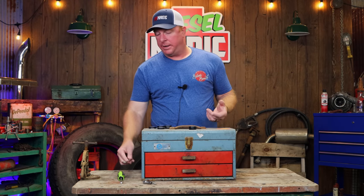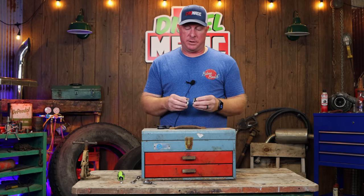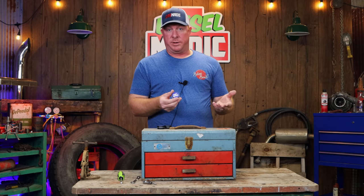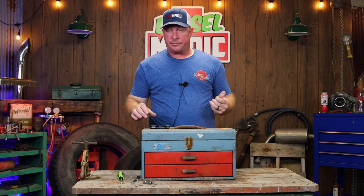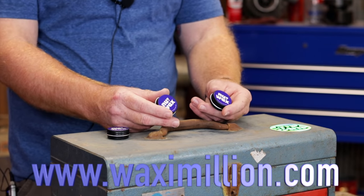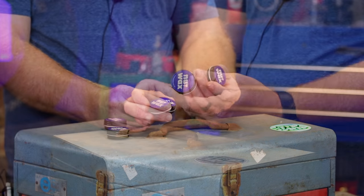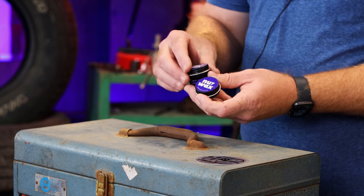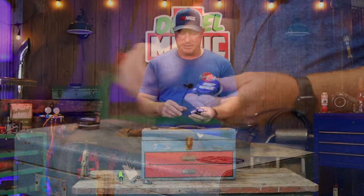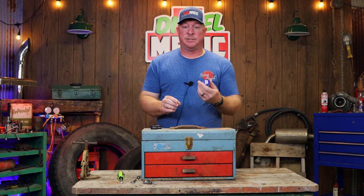It's a really cool product, it's super inexpensive, and obviously anything that can save us a little cussing during the day is well worth its money. The website you can pick this up at is called waxamillion.com. He sells it in a single tin which is $7.99, a three pack he calls a Nut Pack for $17.99, or a five pack called a Nut Sack for $27.99.